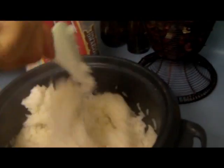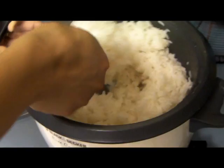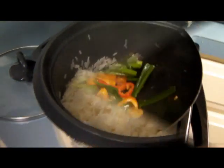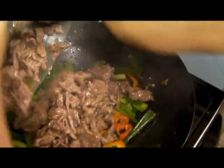This is your sticky rice — sticky white rice, perfect. Now we're ready for our meat. Add your meat in there.